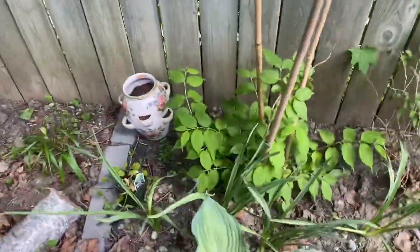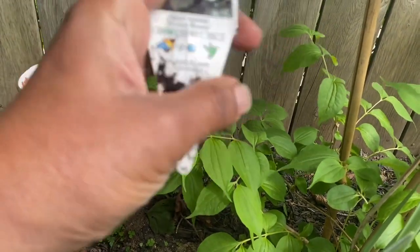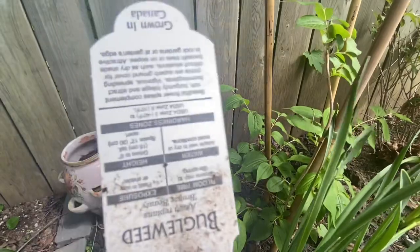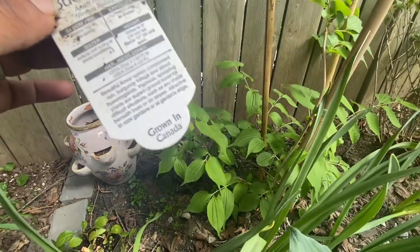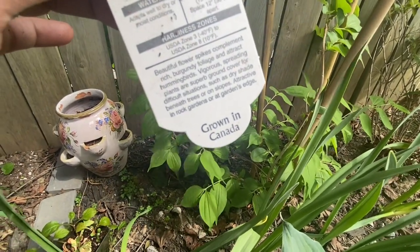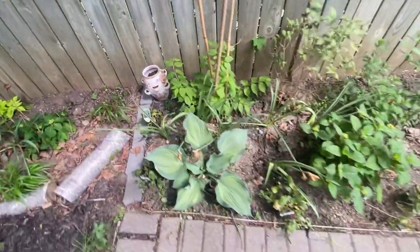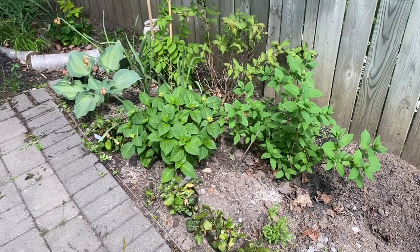I'm also adding some ground cover ajuga called Bronze Beauty. It's a spring-flowering perennial with beautiful purple blooms, hardy in USDA zone 3, growing about 6 inches tall. The beautiful flower spikes complement rich burgundy foliage that attracts hummingbirds. It's a vigorous spreading plant with superb ground cover for difficult situations such as dry shade under trees or slopes. I have about five of these to spread out in this area so they can take over, provide ground cover, and bloom early to add color and nectar for pollinators.